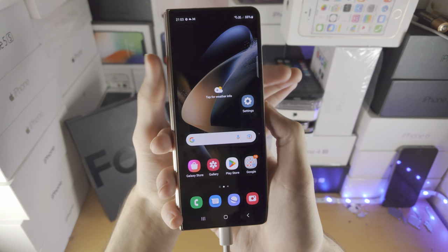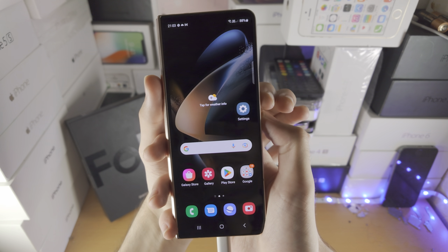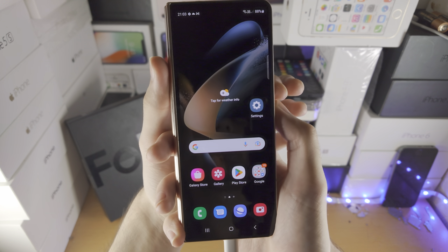Let's do this together, so get your Z Fold 4 ready. Hopefully you are watching on a device which is not your Z Fold 4. Get index finger on volume down, thumb on power key.